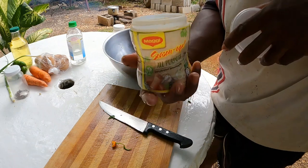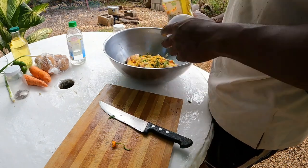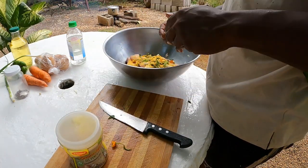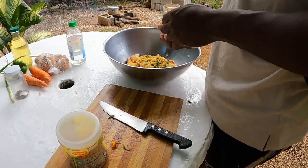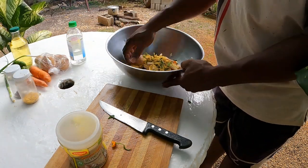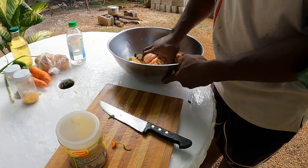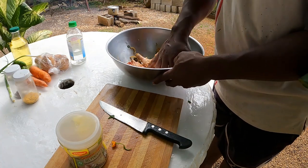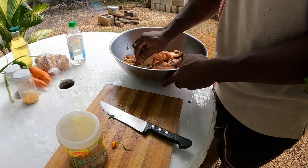For the seasoning, you know, some Maggie all-purpose as usual. All-purpose, I'm not sure about this one. You can use your gloves guys but I'm just going to use my hand. Now guys, we don't put no browning on it — what I'm going to do is brown up the meat first, fry it up first so I can catch the color. So I'm not going to put no browning on this.